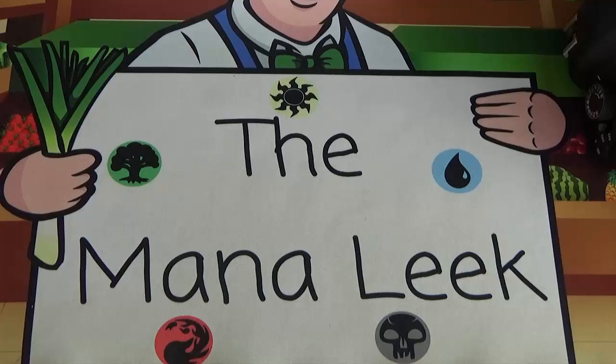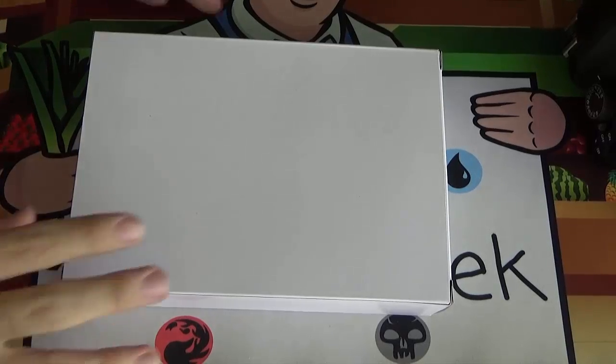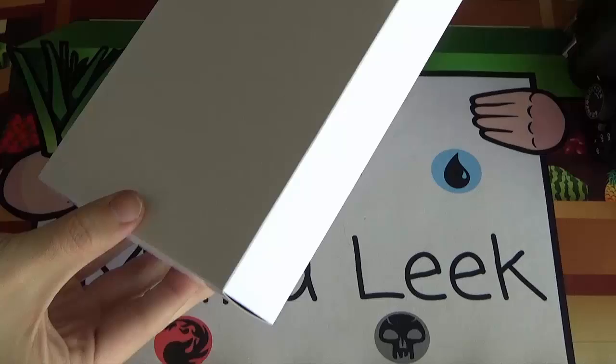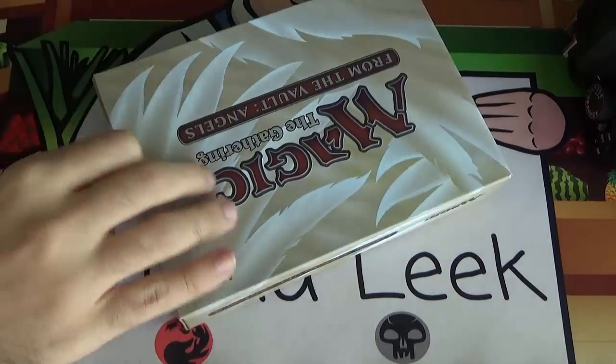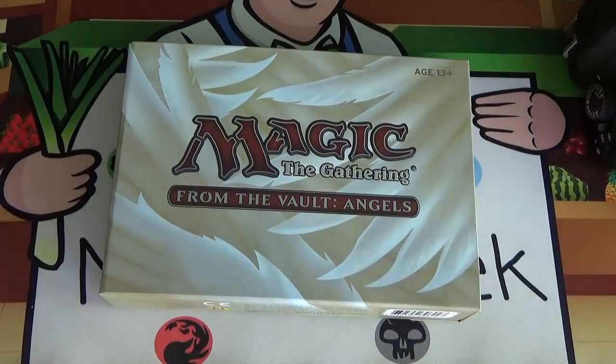Hey everybody, welcome to The Mana Leak. I'm Jon as always, and today we've got a product unboxing — whatever you want to call it. It's this nondescript white box, but inside is Magic the Gathering From the Vault Angels.